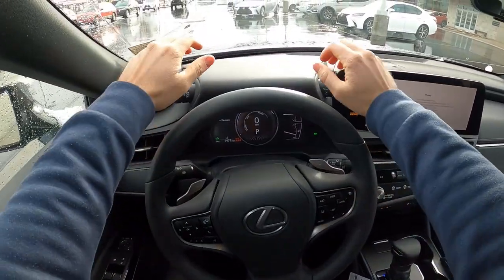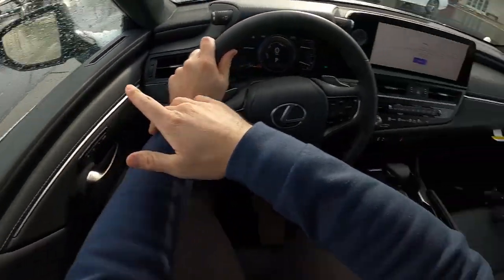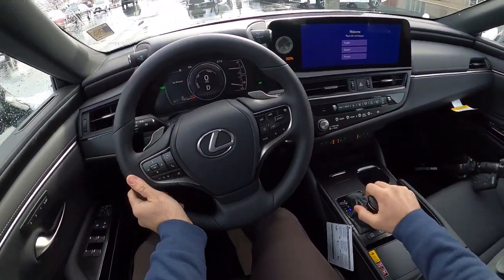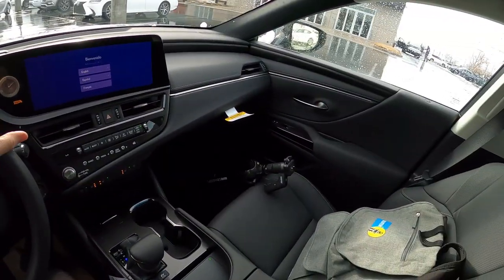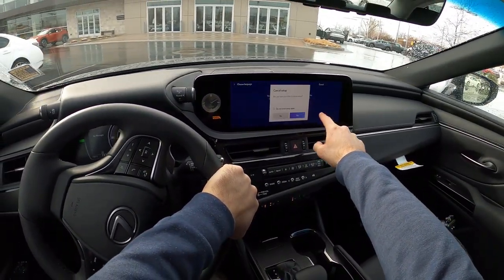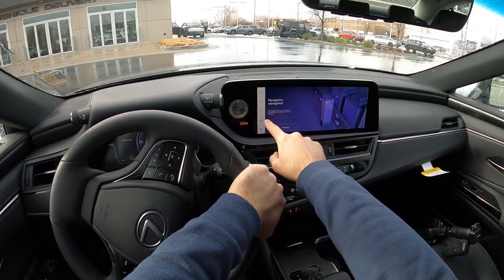Let's talk about visibility before we set off. Here's your visibility over the hood. Both the mirrors have blind spot monitoring, and then there's the rest of the rear view. With that being said, we're going to try something new — we're just going to set off instead of doing our usual jump cut clip, whatever you want to call it.